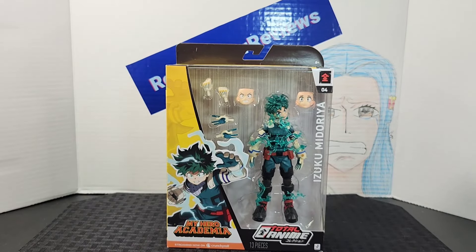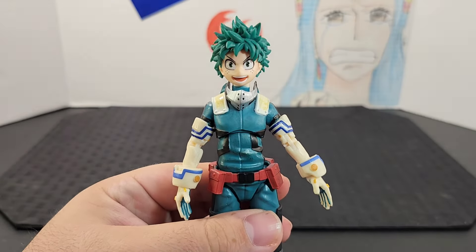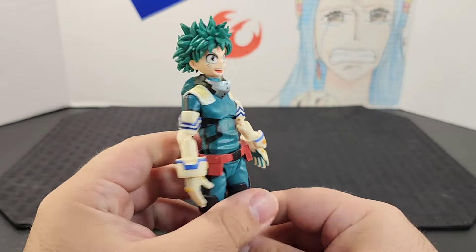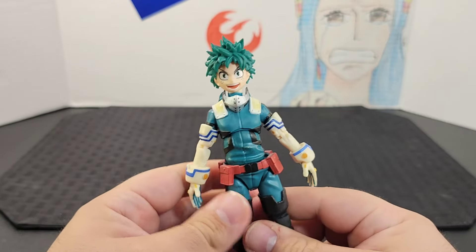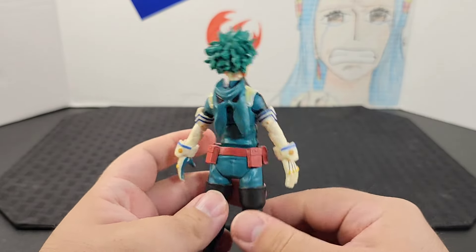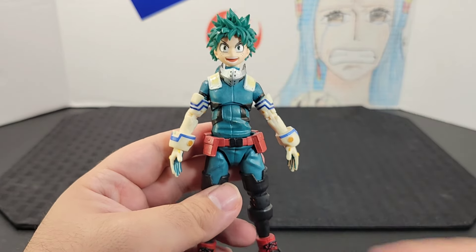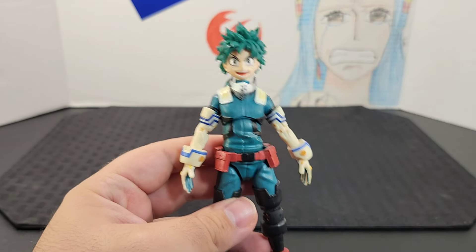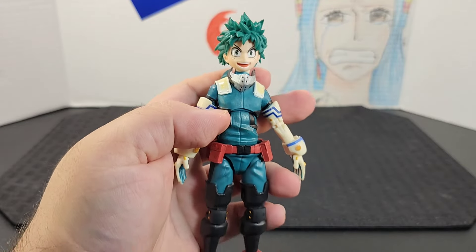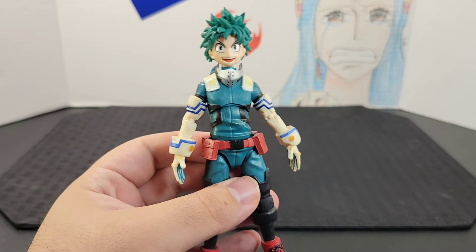I'll go ahead and open it up. Here he is out of the box and looking at him up close, it's so cool seeing another addition to this lineup and having Deku finally in hand. He looks really neat. I love the amount of detail. This is his more advanced gear — not his first look — so it's really neat seeing a more recent look on Deku instead of the original style.